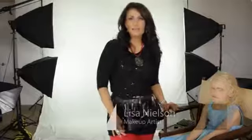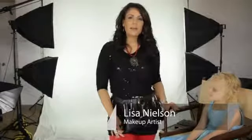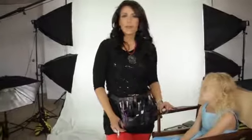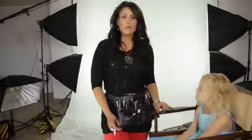Hi, I'm Lisa Nielsen, beauty maven and celebrity makeup artist, and I want to talk today about how to use MAC eyeshadow for kids. There may be a point or time when your child needs to use some eyeshadow, and it might be for a stage performance, or say they're competing, they're having modeling shots done, or they're in a pageant.